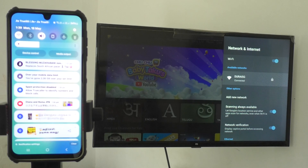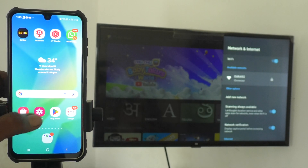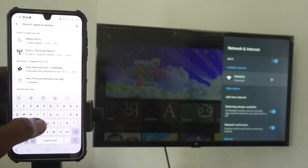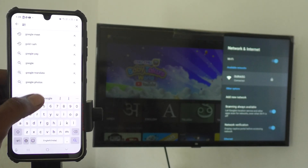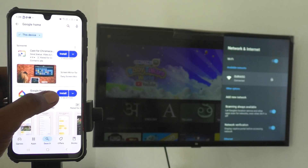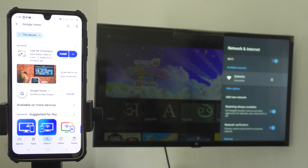Now come to your phone and go to the Google Play Store. Search for the Google Home app and install it. Click on Install — it will be downloaded and installed. Just wait a few seconds.